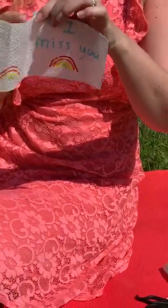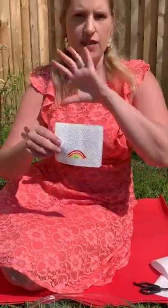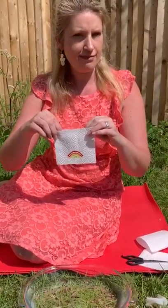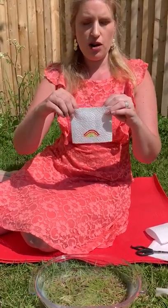Now what you want to do is almost trace just a part of it without giving the whole thing away. So I've traced my rainbow, but you can't see my hidden message — that's the fun part. Now you have a try.